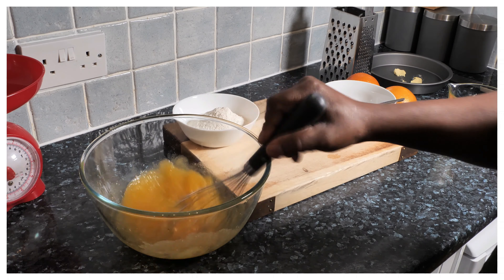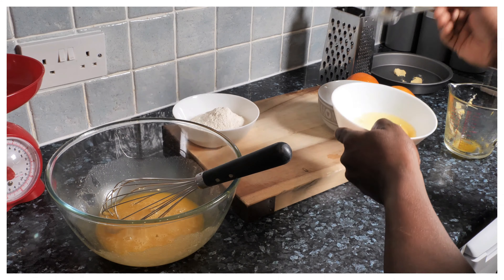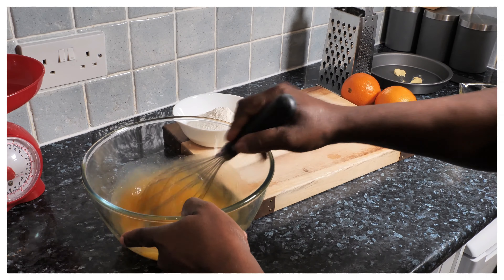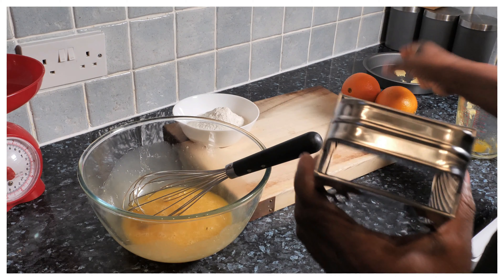Take and give it a whisk. Move that from the egg — the egg after your cake — get your orange.